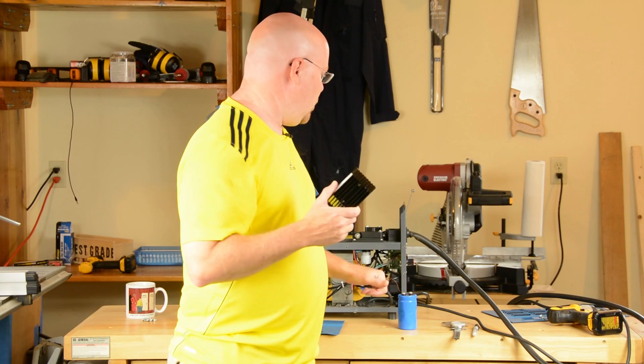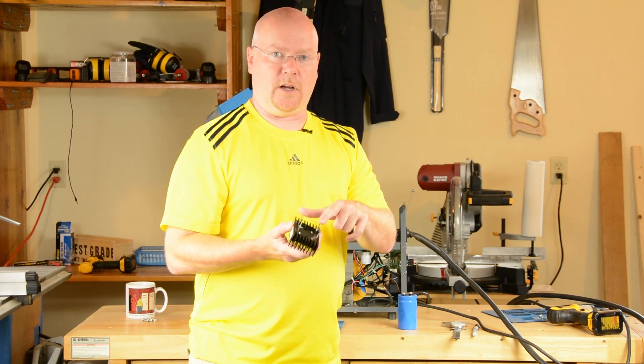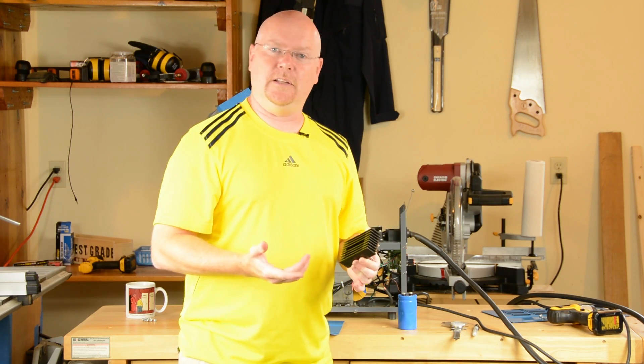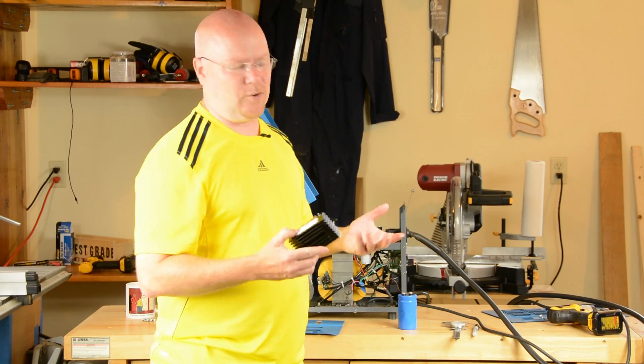We're going to drill some holes in the side of the panel that'll take the four contacts, screw it on there, and it's just going to hang out on the outside of the box. It's going to look a little ugly and clunky, but for a free Harbor Freight welder I don't really care that much.